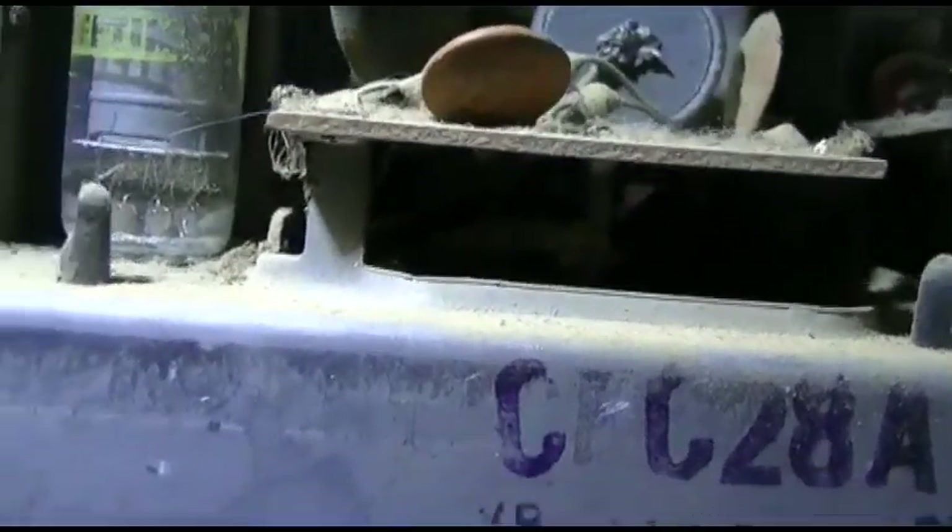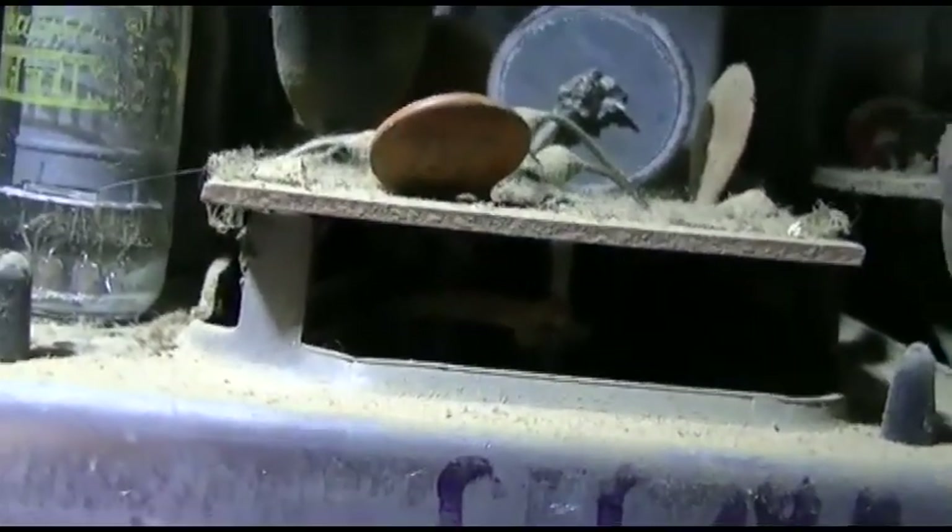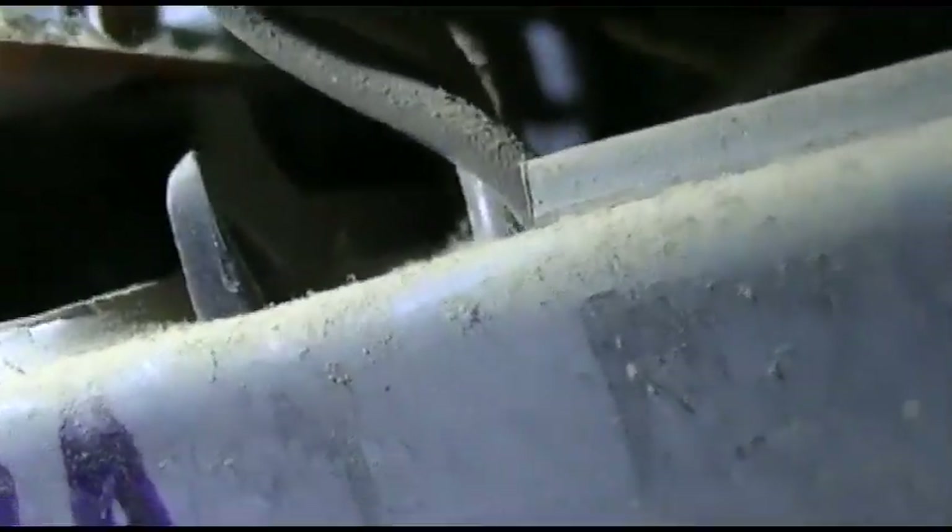Something underneath here is wrong. You can hear the degaussing coil working.